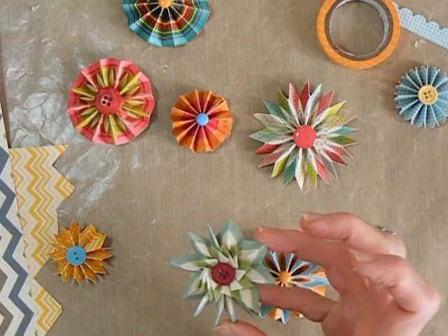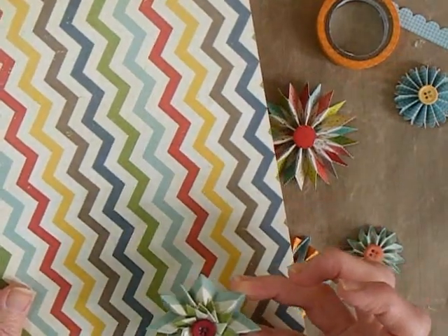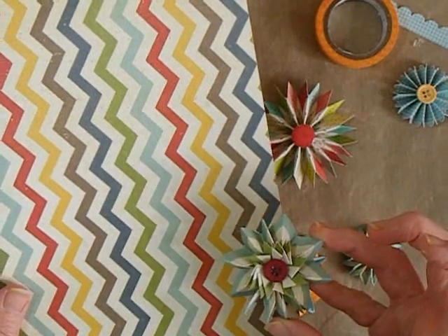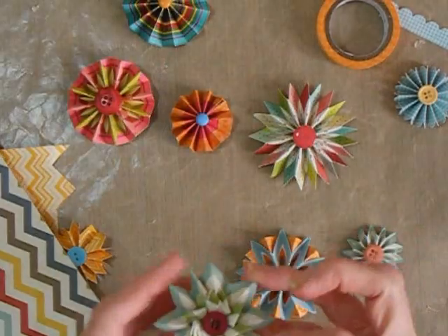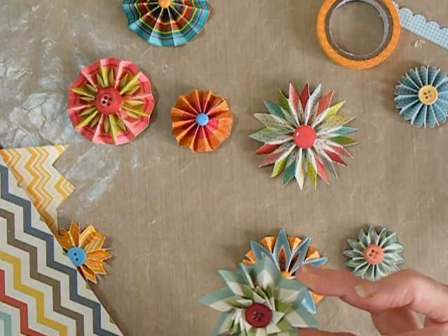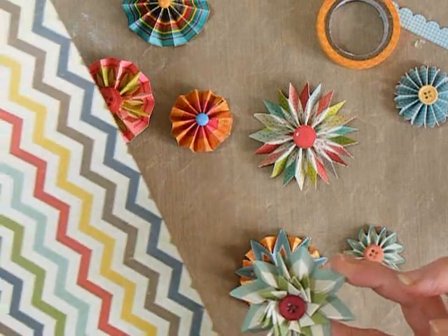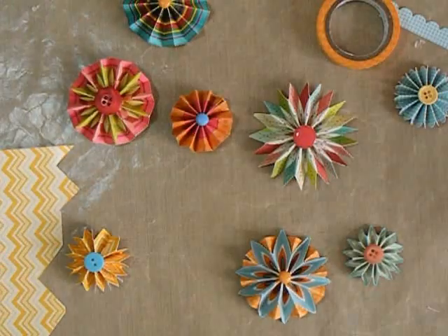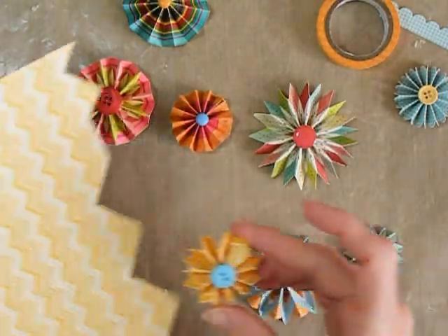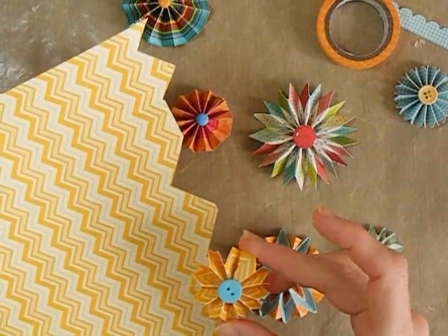Here's another example where I used just a section of the paper and got a very different color arrangement than I would if I'd used other chevrons. The pinwheel kind of center for this flower is covered in another video that I have on accordion flowers — I'll link that to this video and also on my blog. Another example, and you'll see some more of this paper later on.